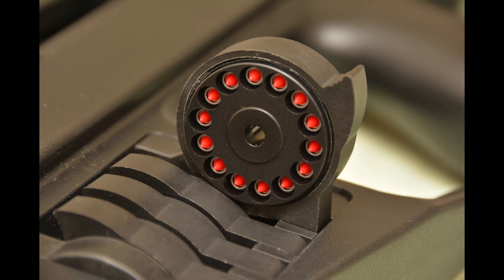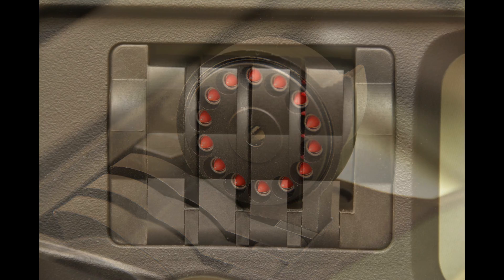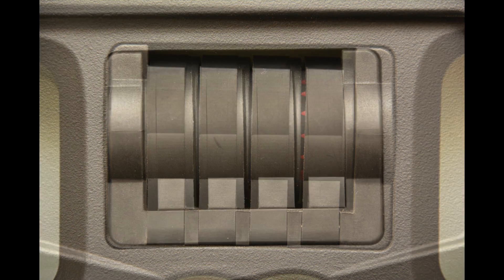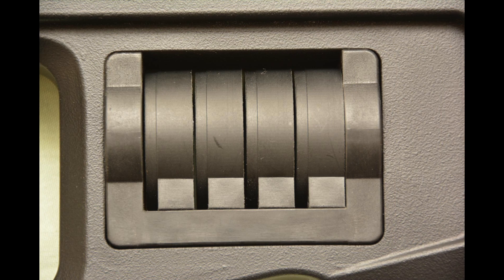These are the GSB Polymax. I don't like these pellets at all. I prefer the GSB Exact Heavy — they're better ballistically and for accuracy.